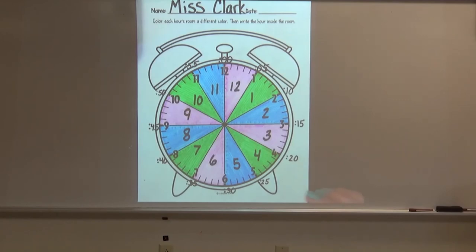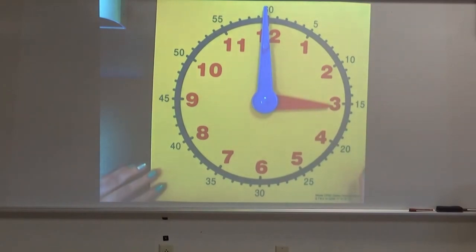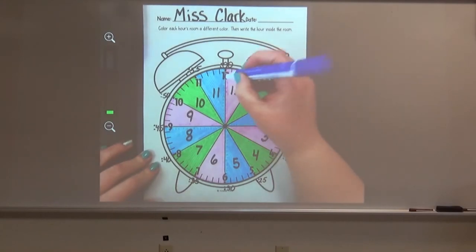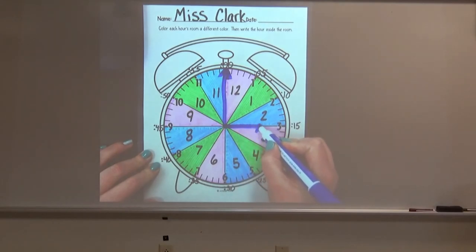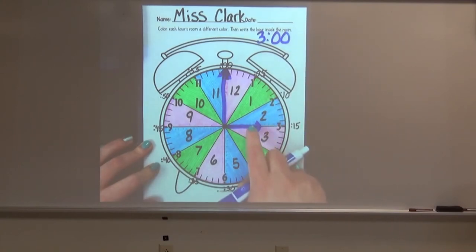So for example, on our big clock here, when our minute hand is on the 12, that is o'clock. And when the hour hand is on the 3, that is 3. So we are at 3 o'clock. So I can show you on our colorful clock — if we draw the minute hand right on the 12 and our hour hand, remember it's shorter, right on the 3, that is how we know that it is 3 o'clock. Our hour hand is in the 3 room.